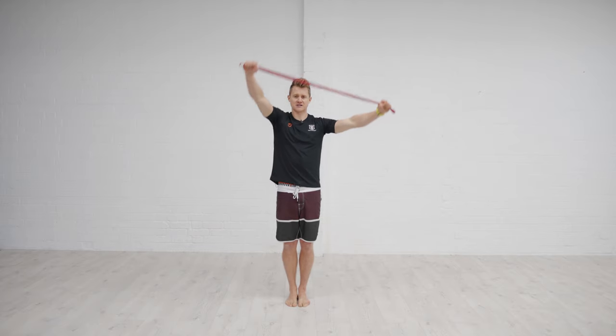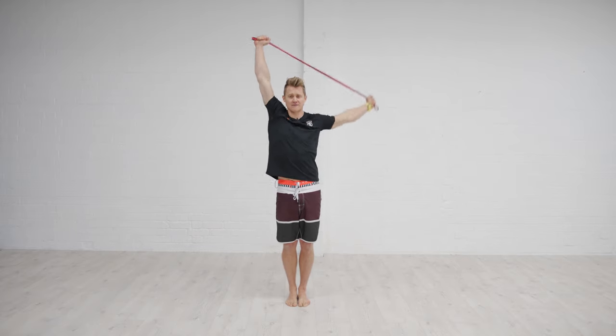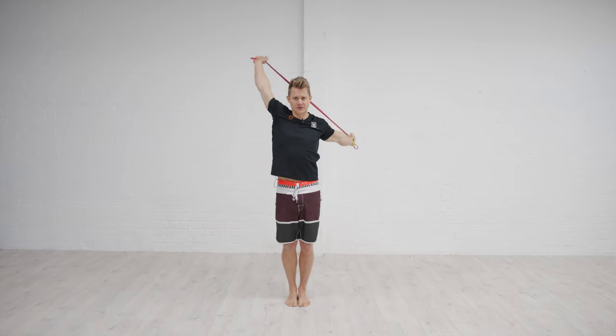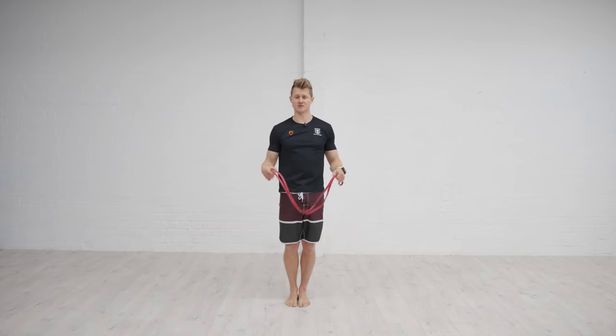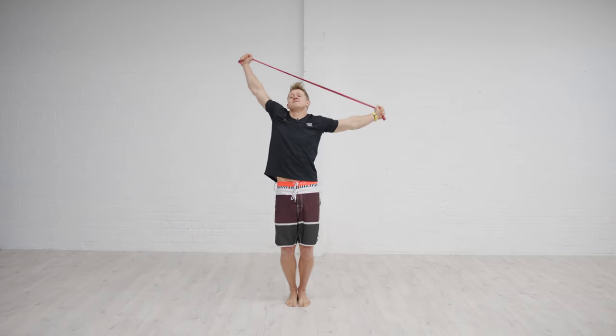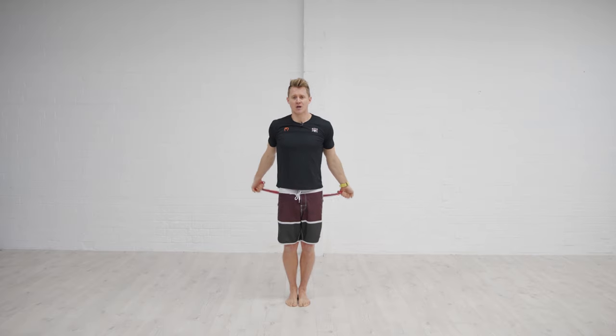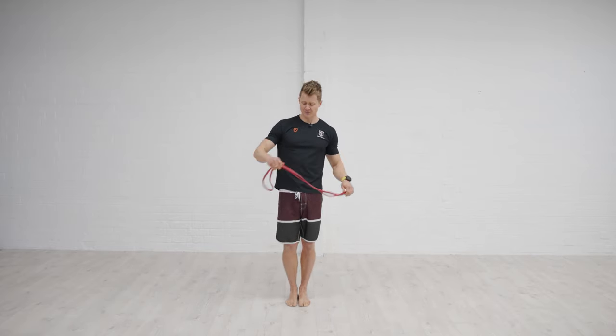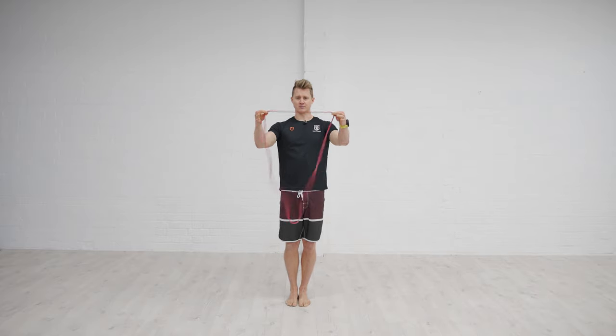Feel that shape. If you want to find some different shapes and positions, use the band to feel where you might have any restrictions. Take it steady — we don't want to be forcing into a position. Look after the shoulder joint, making sure it's a nice smooth and controlled movement.